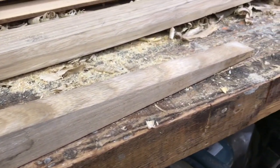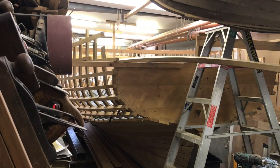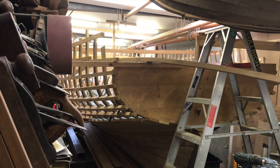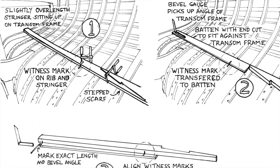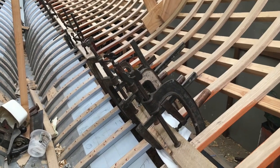Most of the processes are more easily done on the bench, so the stringers come in and out of the hull a few times. I dry-fitted the scarf, and as I describe in my book, Wooden Boat Building, used a batten and witness marks to cut the aft end to fit against the transom frame. Then I glued the scarf, putting plastic sheeting under the glued area.